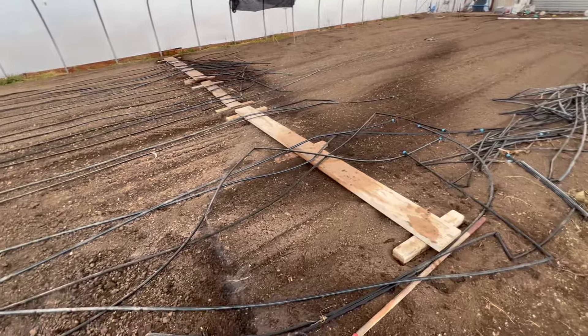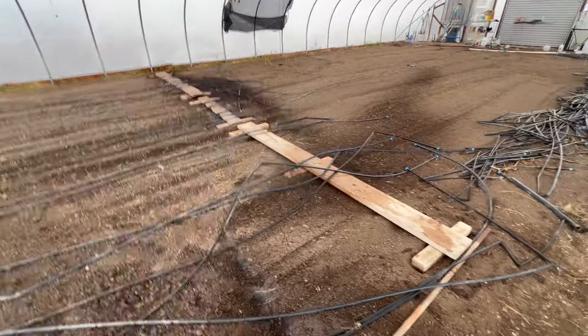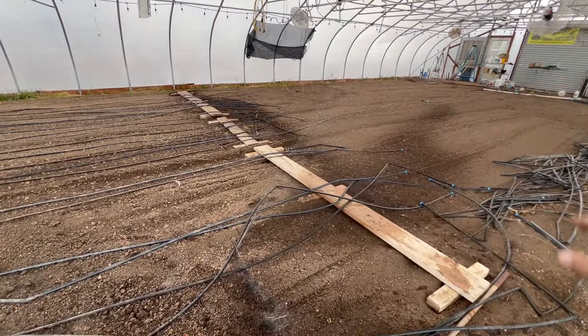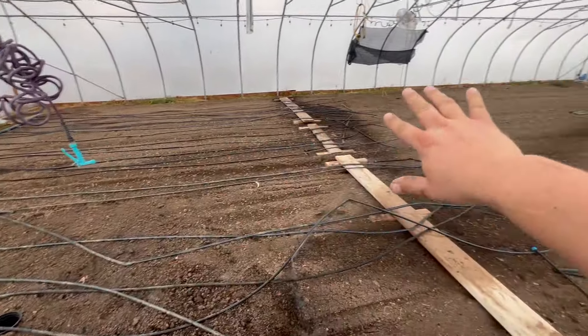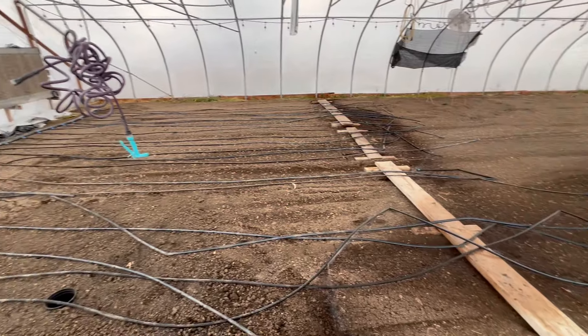I've got to go get the kids pretty soon and I've been working pretty hard on this. I'm going to rest for about a half an hour, go get my children, and we'll pick up this project tomorrow. I'll come back once it's all done before I cover up the soil, and that'll be a separate video.